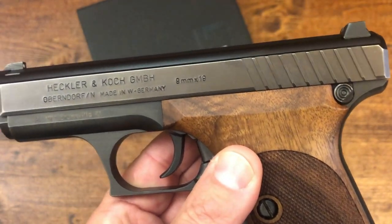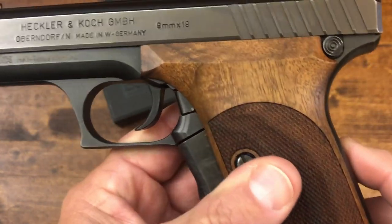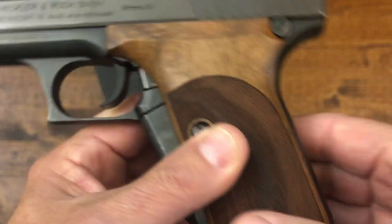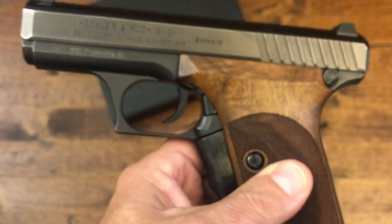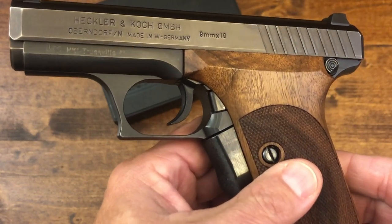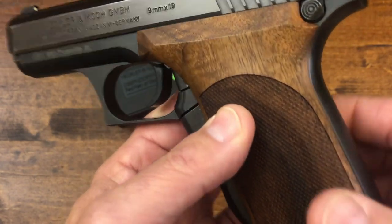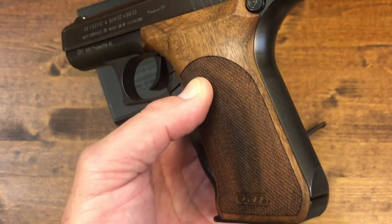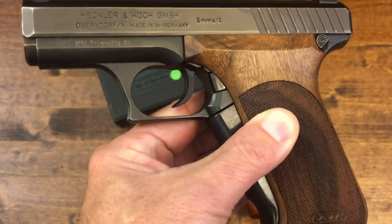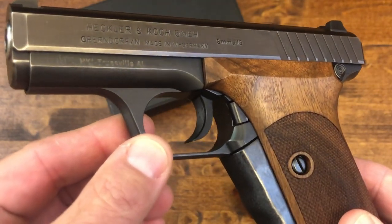There were two other versions of the P7. The P7 M8 was designed for the US market and had the magazine release moved from the heel to the regular position that US consumers are used to. After that, the P7 M13 came out with a wider body to accommodate a magazine that holds 13 rounds, giving it 13 plus one. The original and this model are eight plus one. This particular gun has been fired very little.